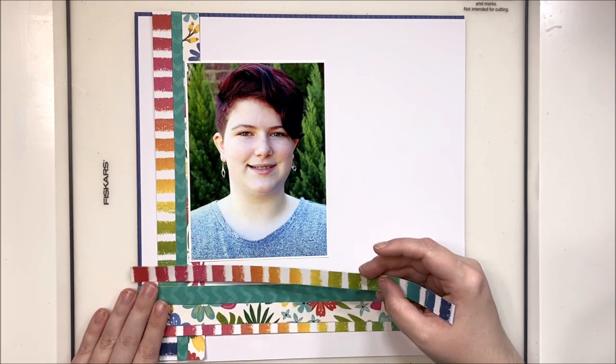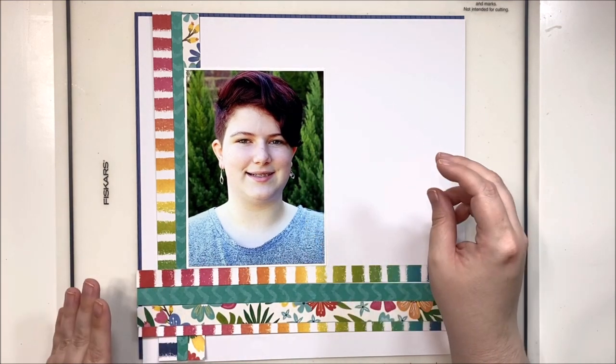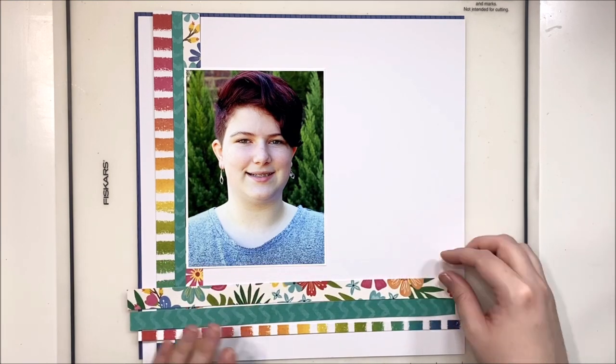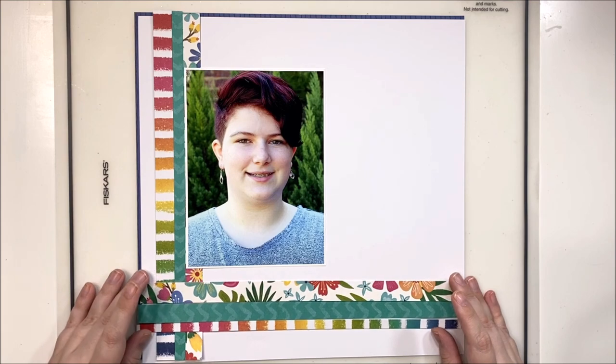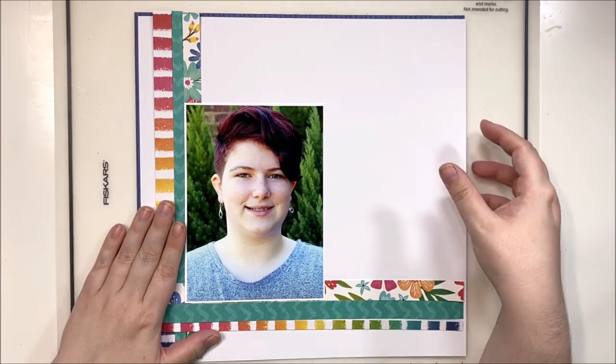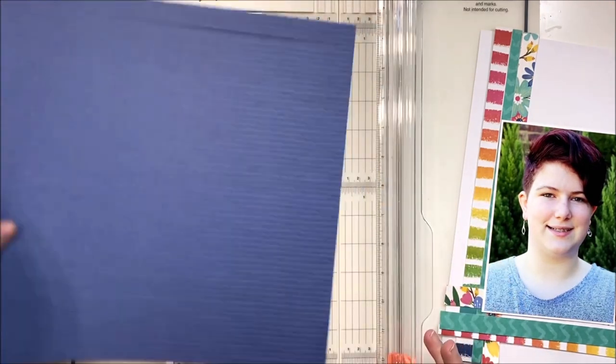One of the things I noticed right away was that the floral paper, being a busier pattern that isn't uniform across the strip, I decided to tuck it behind the photo so you get little peeks of it on the side but it doesn't take over the entire layout.